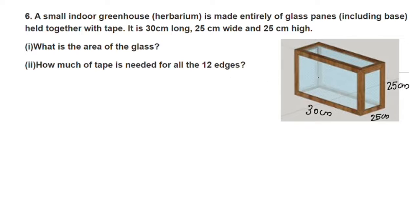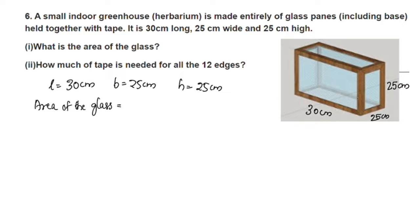Each face of the greenhouse is made of glass. The area of the glass is equal to the total surface area of the greenhouse.